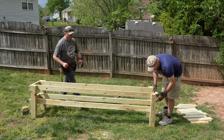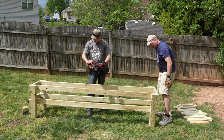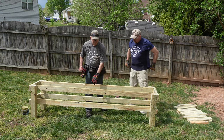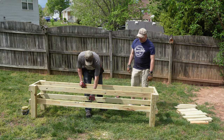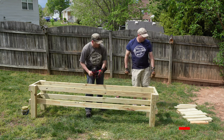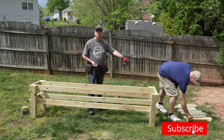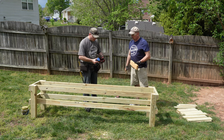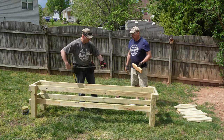Now the basic construction is all set up. What we have to do now is put a stabilizer bar in on the bottom — that is where that 13-inch 2x4 comes into play. So let's measure 4 feet to find the center.